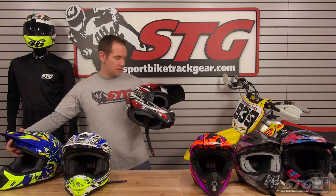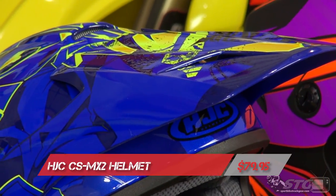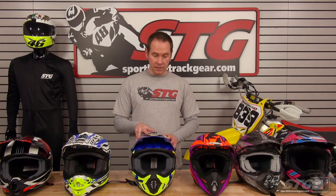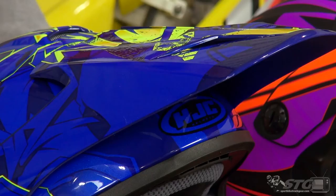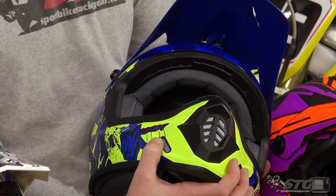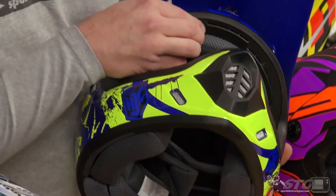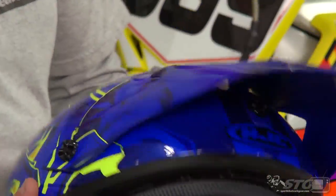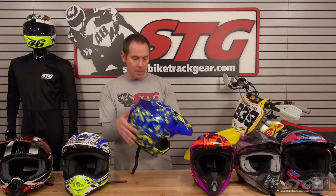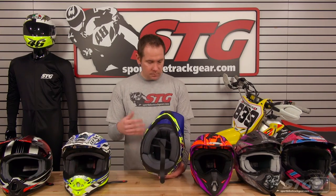Next up is the HJC CS MX2 off-road helmet — a lot of really cool graphics with this one, and it also comes in at $79.95. Also fully DOT approved, this one uses a polycarbonate shell design. Nice ventilation, a little more than the Cyber — two more side vents on the chin bar, a nice large chin vent, a little more ram air ventilation up through the top of the liner, and a large ram air vent right in the top center. That mates to two rear exhaust vents at the top rear to help pull air out. Same nice washable, removable liner and cheek pads — also replaceable and available at the website.